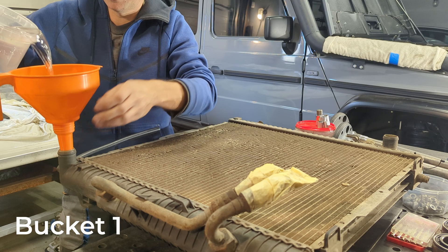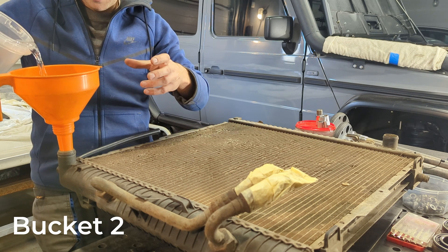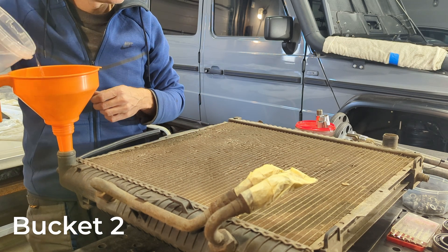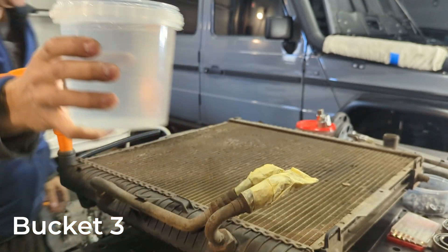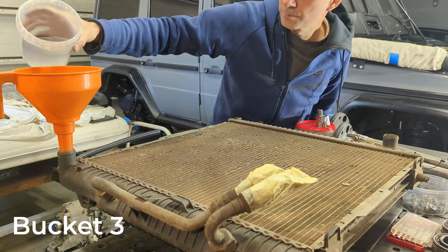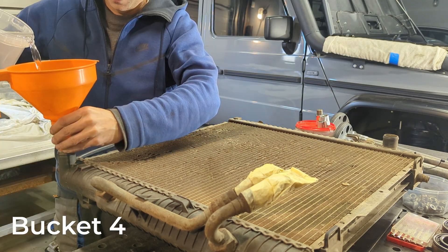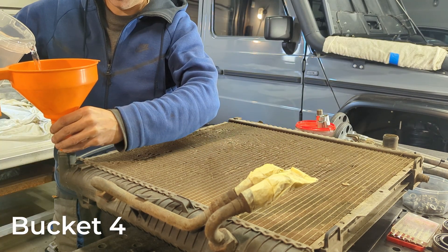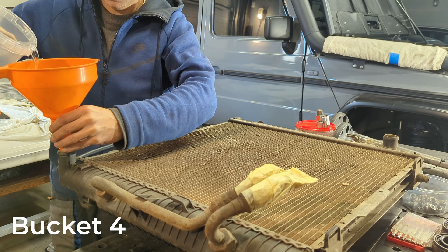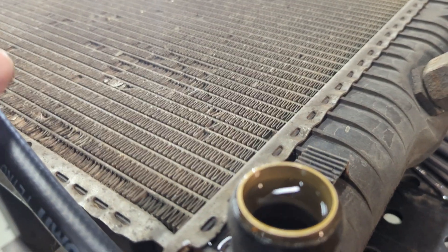First bucket, second bucket, third liter, fourth liter — now I'm going to pour it slower. The radiator is full now.